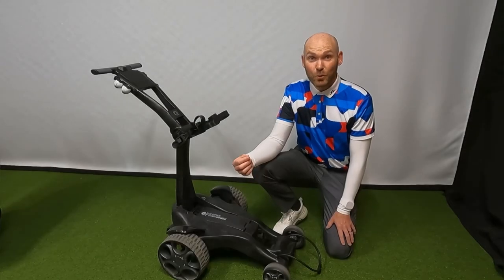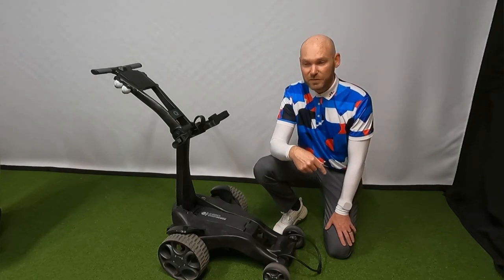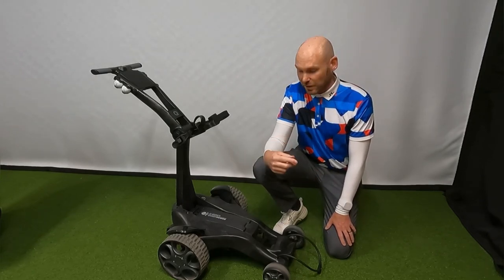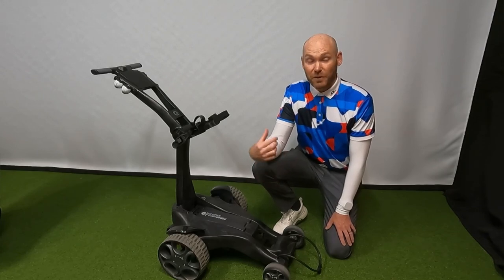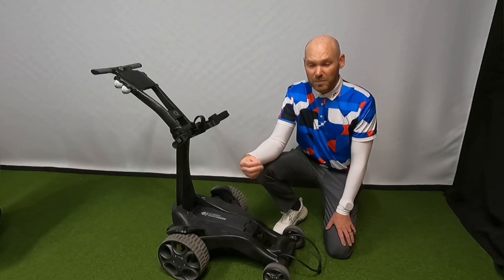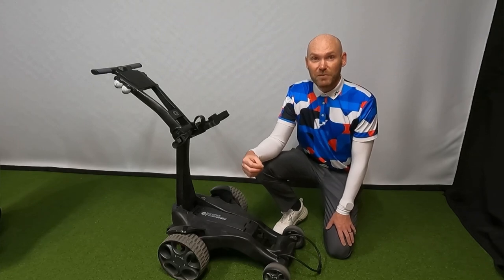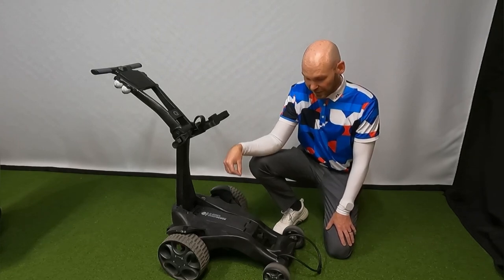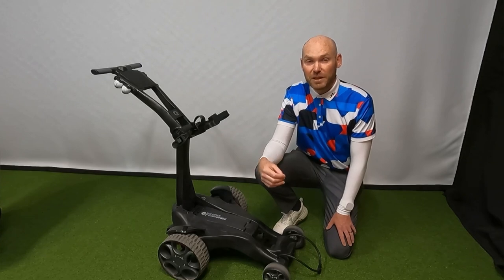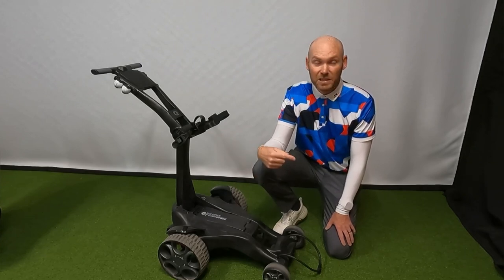I'm actually four weeks further on in real life than that part of the video. I went out for that round and the course was still in winter conditions - winter greens, a hole short, and generally playing a lot shorter than it should. I don't think that's a very fair test. So I've charged up fully again and I'm going to do three full rounds in proper summer conditions, with the full course, like it would have been two years ago.